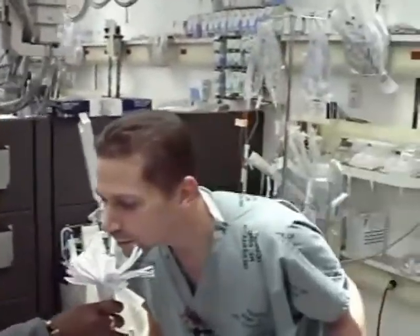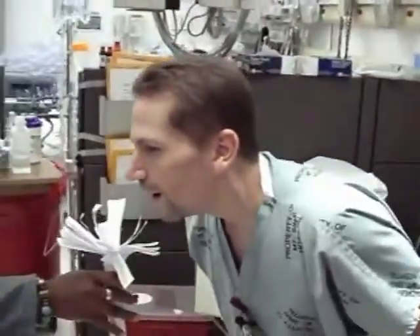That will be a sniffing position that will not allow you to intubate the patient. Now we'll demonstrate good sniffing position. Here is an example of good sniffing position — I'm still sniffing, but now you can see my head is back and my neck is flexed forward. And that's good sniffing position.